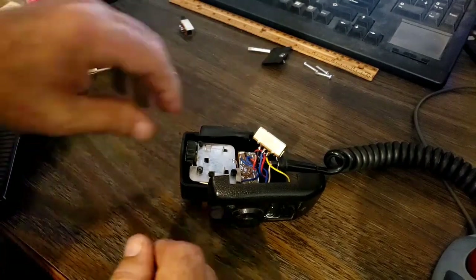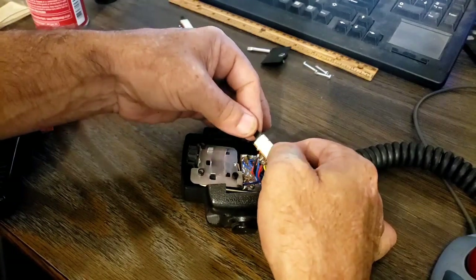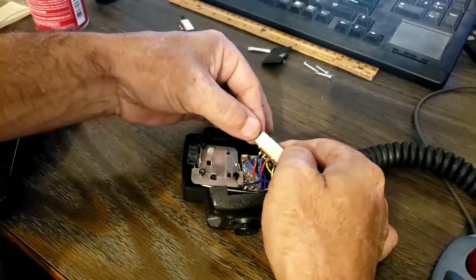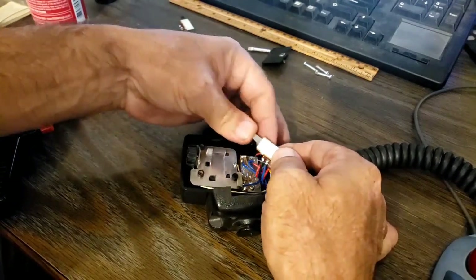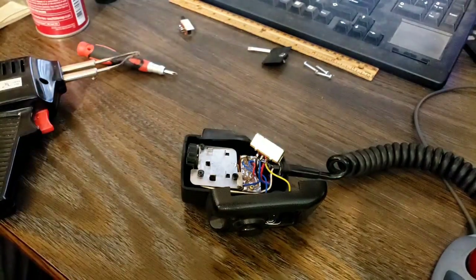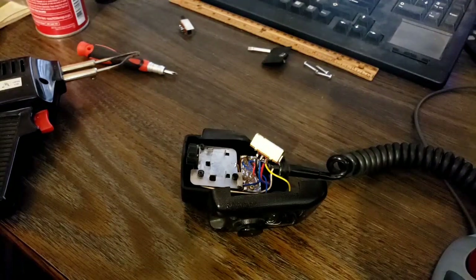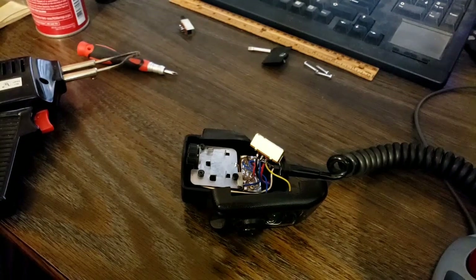Well, it turns out this switch is no good either. If I wiggle it quite a bit, I would get a little bit of receive now and then, but nothing I do will make it transmit. So I guess I'm going to open this switch up and see what's going on inside of it, because this one's completely dead anyway. There's got to be something broken inside, so let's open it up.